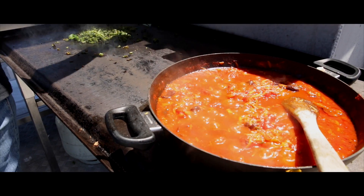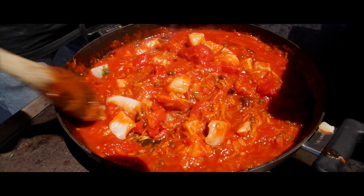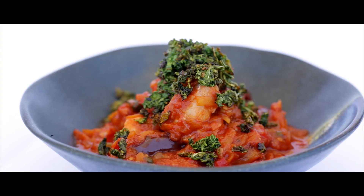Cook that off for another 5 or 10 minutes. When you're ready, throw in your MSC Ling — that will only take about 3 or 4 minutes to cook. Once that's done, throw in some sautéed kale and away you go.